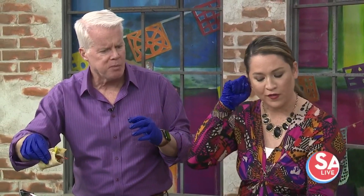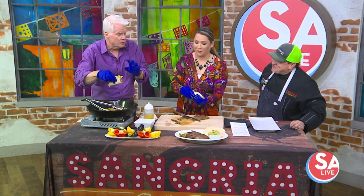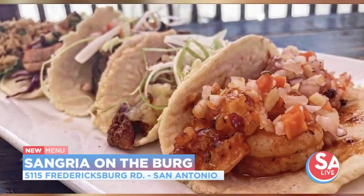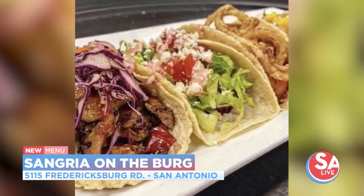So where can folks find you if they want to try this? We're at 5115 Fredericksburg Road, Medical Center area. And it's a small restaurant, so reservations are pretty important.